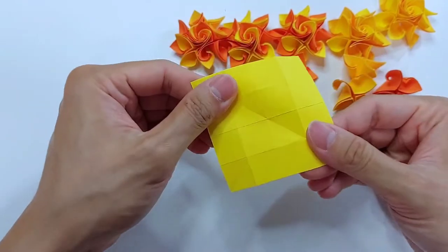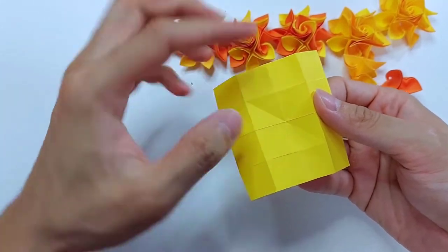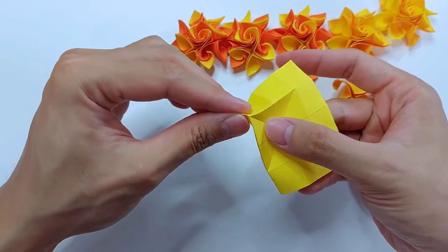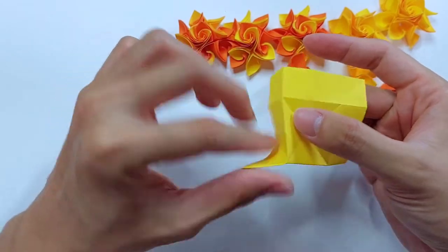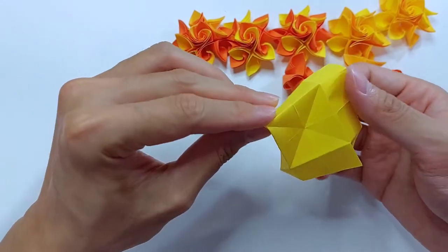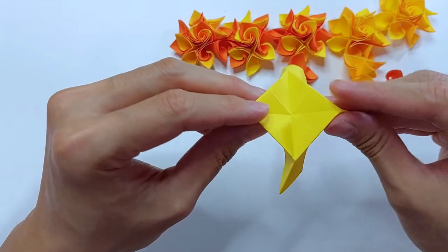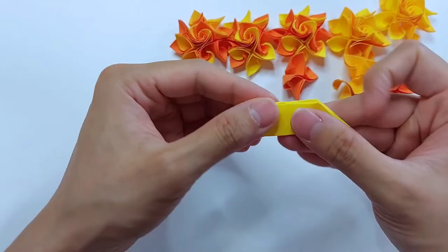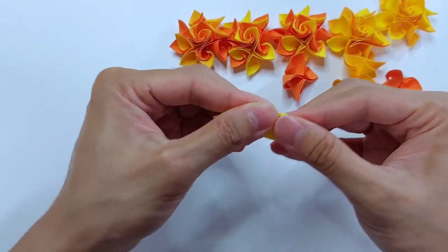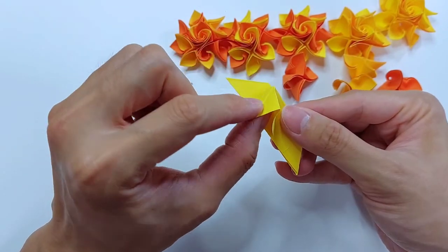Now turn back over and we actually want to sink this square part to form a sink. And just basically reverse fold this.